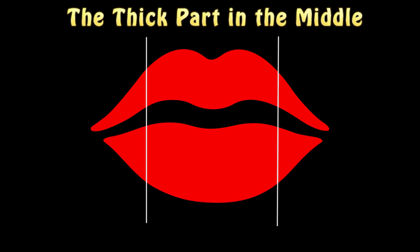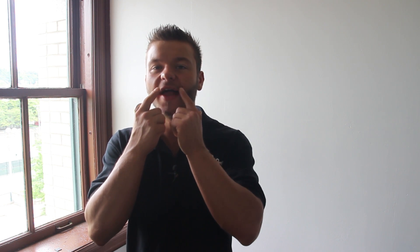So whenever I choose a mouthpiece or I'm testing a mouthpiece, the first thing I want to do is make sure that the thick part of the lips — which is right here — is fitting inside the cup. So whenever I form my embouchure, which is supposed to look like this, I put the mouthpiece gently on and I try adjusting it to the point where I can feel that both the upper and the lower thick part of my lips is fitting inside the cup, not on the rim but inside the cup.